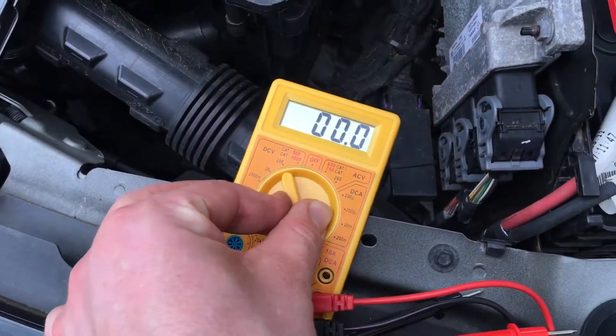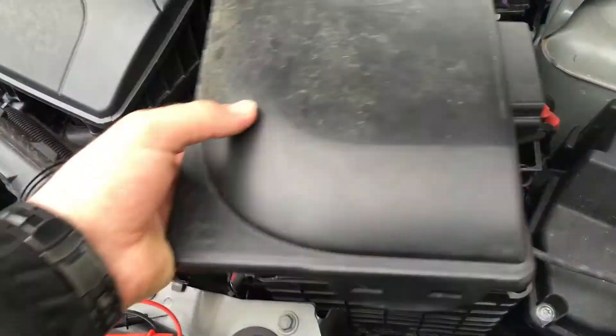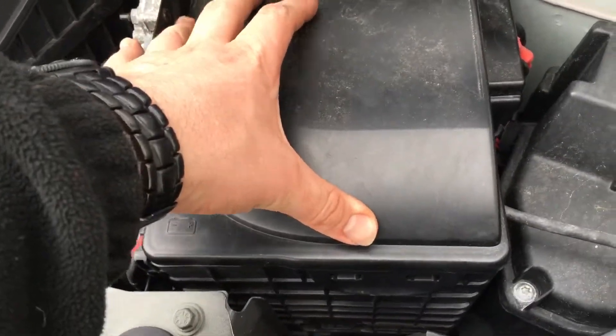Now we have to shut off the multimeter and reassemble the cover. First step on the back side — put it inside and pull, and it's done.